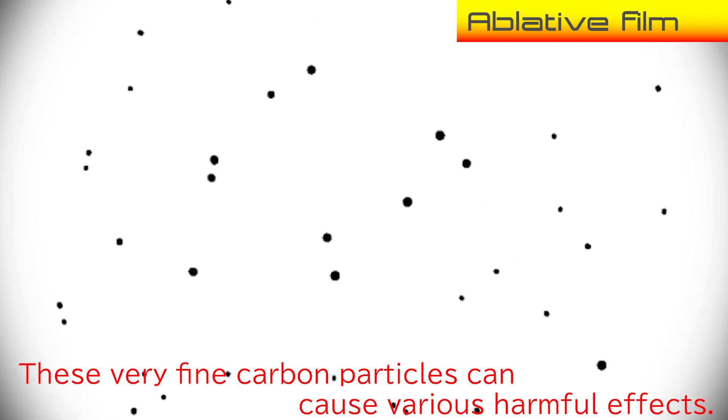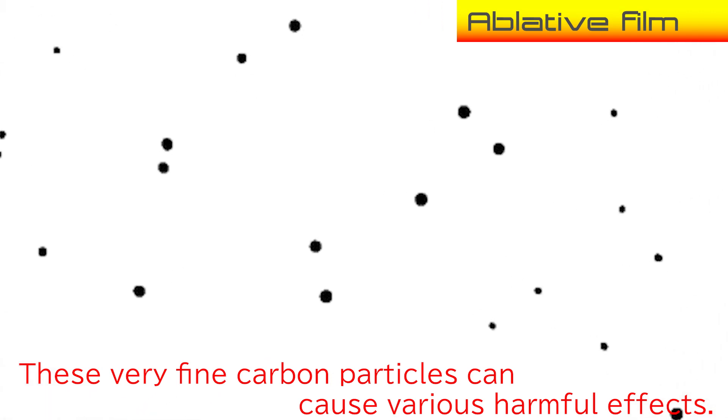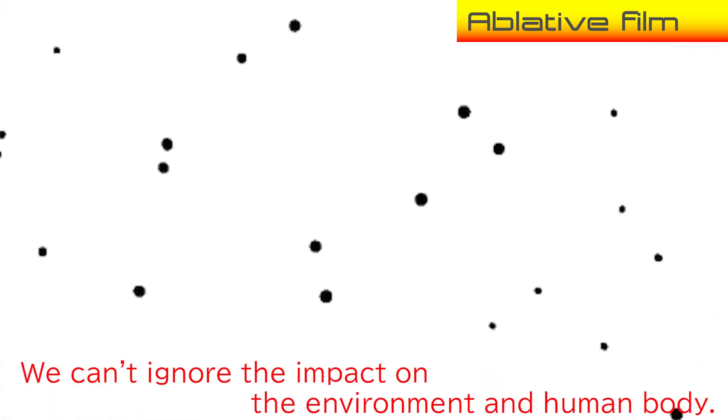These very fine carbon particles can cause various harmful effects. We cannot ignore the impact on the environment and human body.